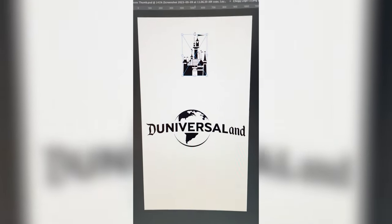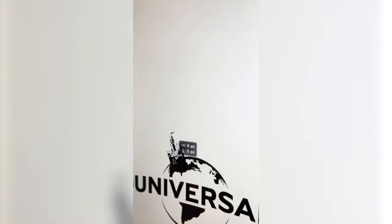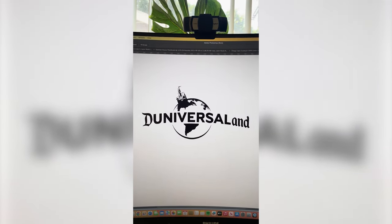I'm just gonna skew it down like that. Now I'm just gonna take the castle and scale it down, place it right here. Here is the final result. I think this looks a little crazy — it's definitely very long — but overall I'm happy with how everything turned out. I think this is a really good mashup, considering they're both parks. Let me know what you think in the comments.